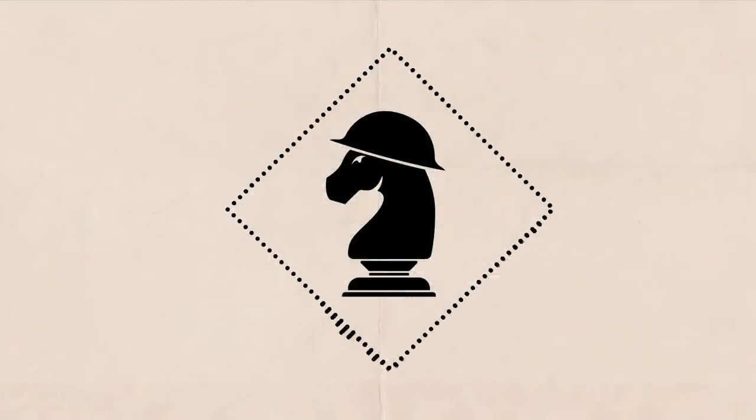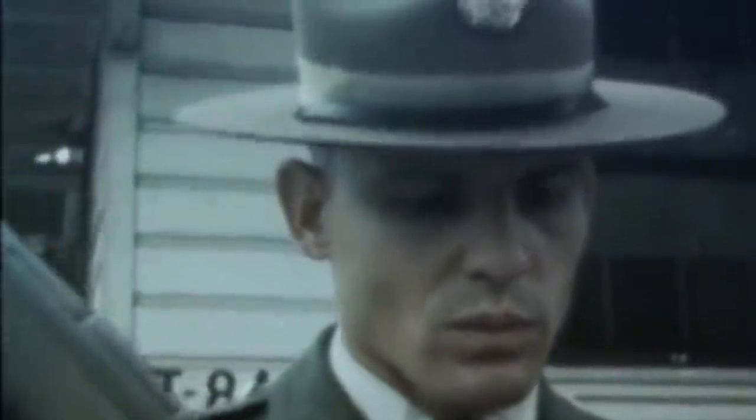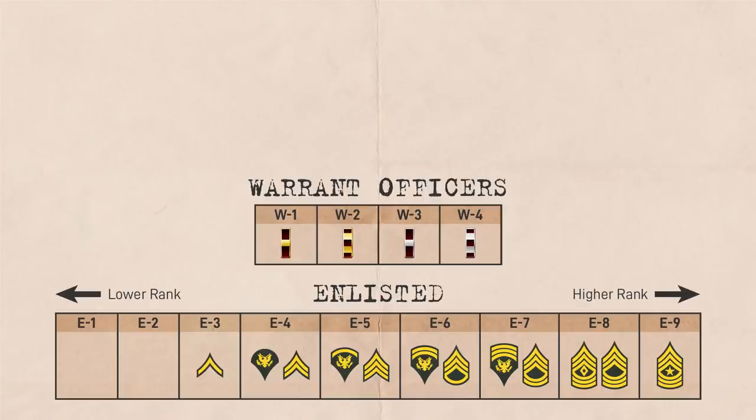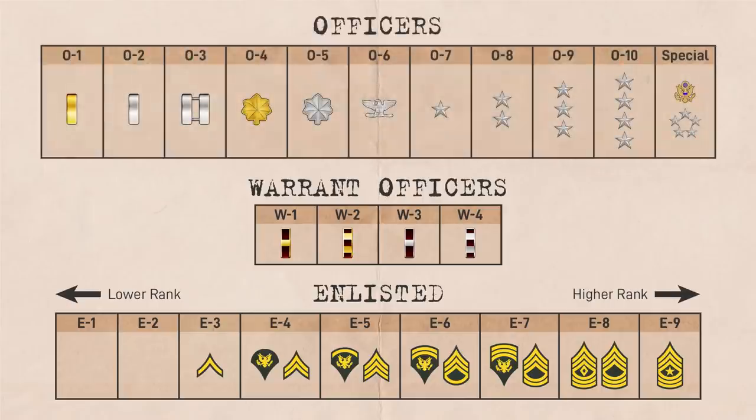First, let's go over the basics of the rank structure and wear. In 1959, the US Armed Forces rank pay grade structure was standardized to what it is today. The enlisted grades went from E1 to E9, with E1 being the lowest and E9 being the highest. Warrant Officer grades went from W1 to W4, and Officer grades went from O1 to O10.